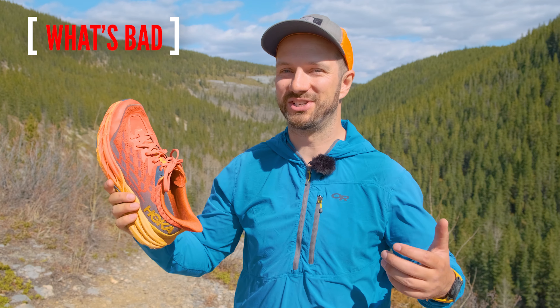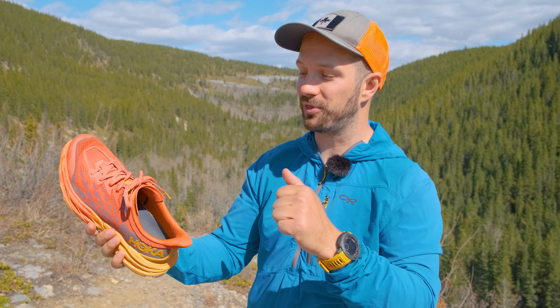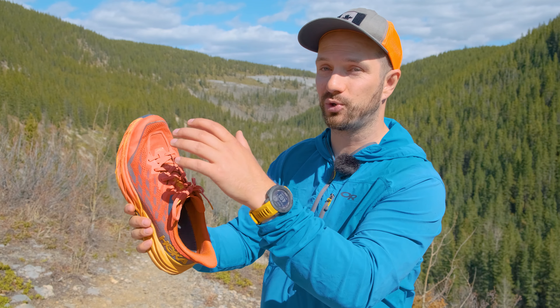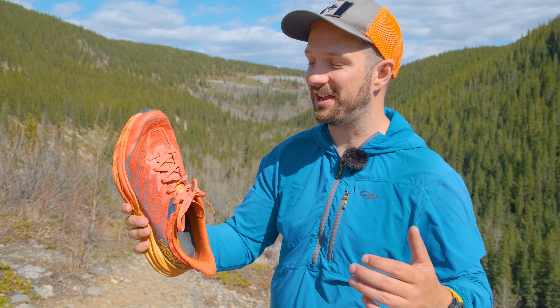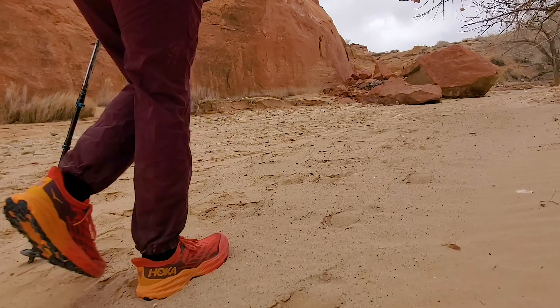Moving on to what's bad about the shoe — there's not a whole lot here but there are some nitpicky things that I think could use improvement. First of all, Hoka redesigned the tongue to make it a little bit more ergonomic, but I find with the redesigned tongue it's a little bit harder to put the shoe on without the tongue getting sucked down the shoe. Once you have the shoe on and tied up, the tongue stays put really nicely, but it just makes putting on the shoe a little bit harder. There are a couple issues with the new upper: because it's a stretchier material, it doesn't hold as well on technical ground — the upper is just a little bit more sloppy than the Speedgoat 4. The other issue is a trade-off with breathability: if you're walking through areas with really fine sand or soil material, that's going to get right in the shoe. I was walking through the desert and my shoe just filled up with sand really quickly — a little bit annoying and something I'll consider on future desert trips.